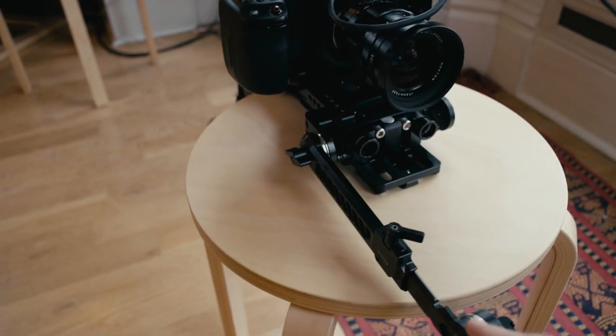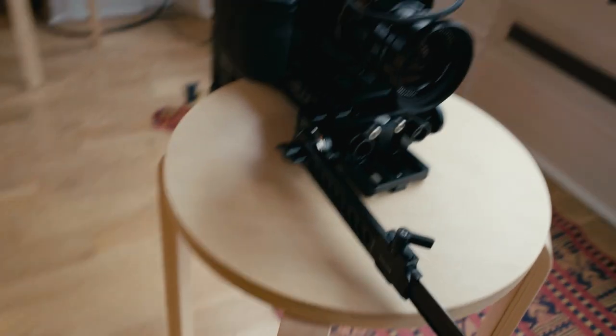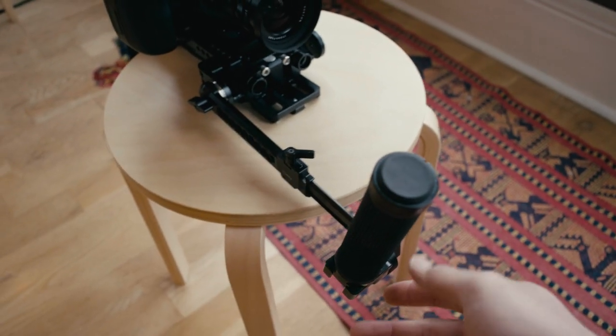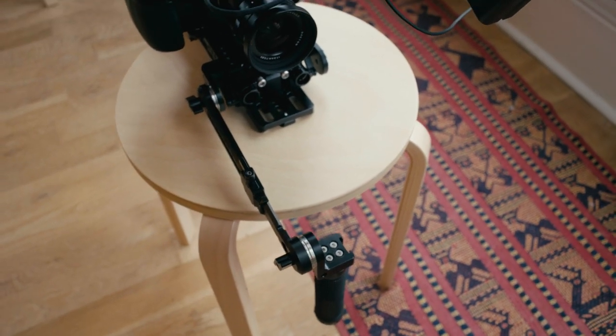On this front arm I took out the safety screw that keeps the arm from sliding all the way out, because it's normally facing this way. The safety screw rides in this little groove right here, and that just put the handle too far to the right for me. So with it flipped this way, it puts the handle closer to the center of the rig, making it easier to hold with one arm.